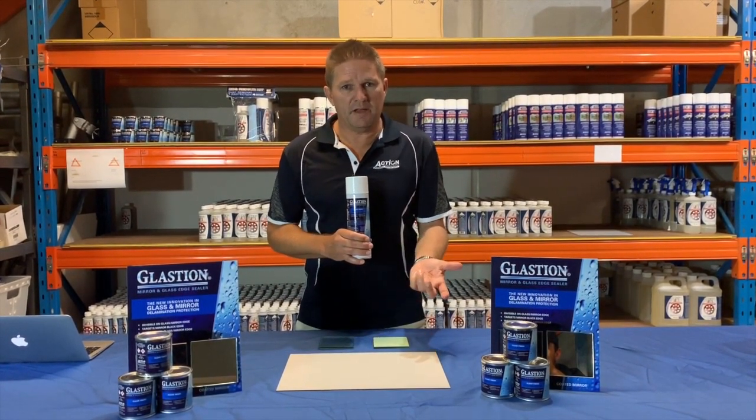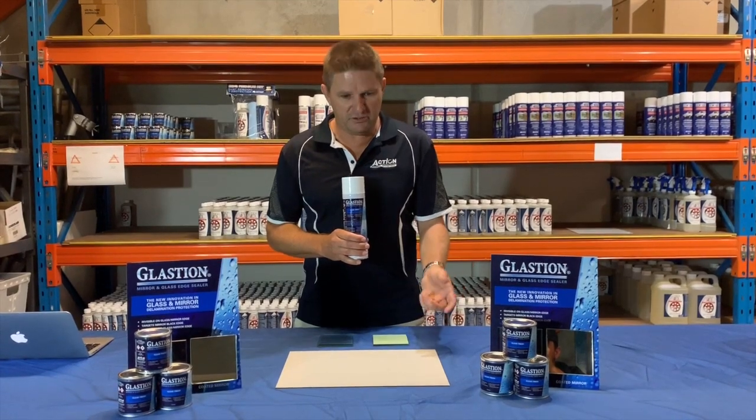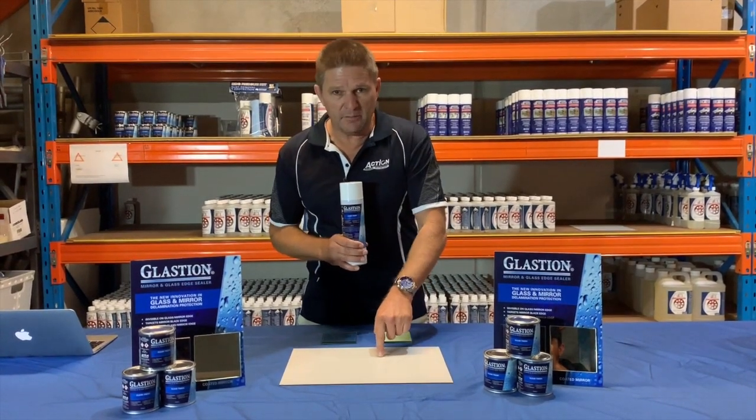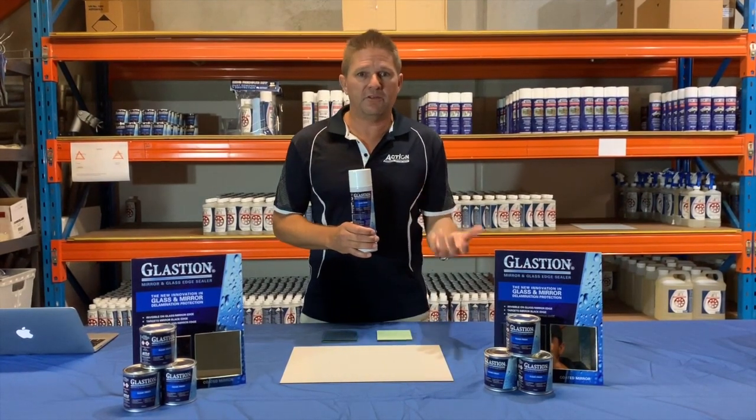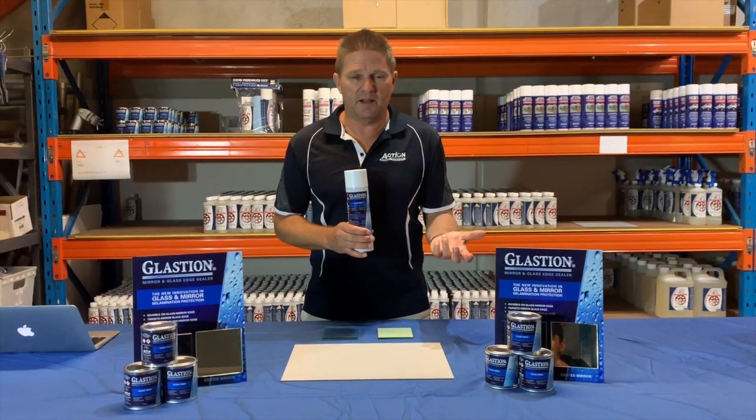We're going to explain why mirrors get black edge and why they also get delamination in the middle of the mirror, and then once we've done that we'll move on to laminated glass and explain how to apply Glastion to laminated glass.